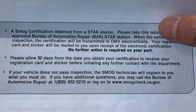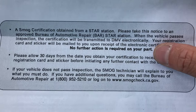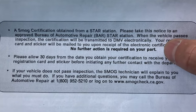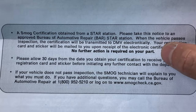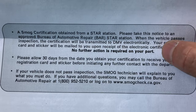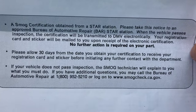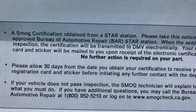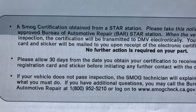Your registration card and sticker will be mailed to you upon receipt of the electronic certification — no further action is required on your part. So basically once you've gotten your smog check done and it passes, the guy will hand you a piece of paper but you don't have to do anything else. The information gets sent directly to the DMV and you'll get your sticker. The important thing: make sure it's a STAR station that can actually do the smog test your car requires.